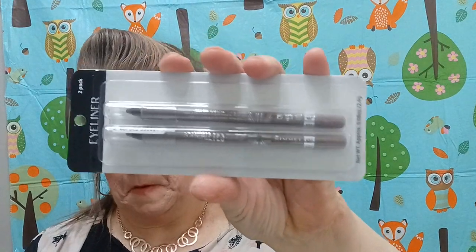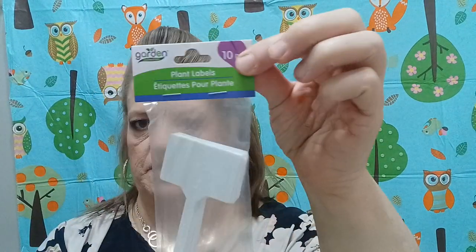Mix and Matte dual lip — very cool. And then this eyeliner is kind of a brownish color — I got that. And then I got some more of these — these are for plants, plant labels, 10-piece. We already used some.